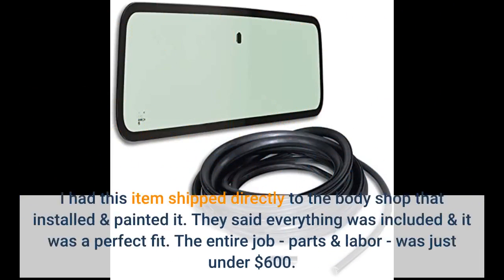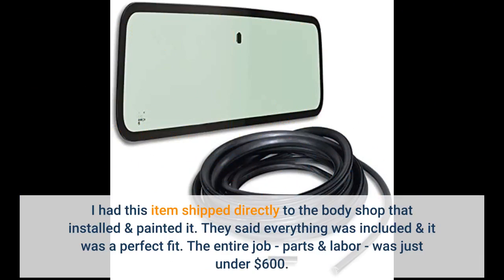I had this item shipped directly to the body shop that installed and painted it. They said everything was included and it was a perfect fit. The entire job, parts and labor, was just under $600.